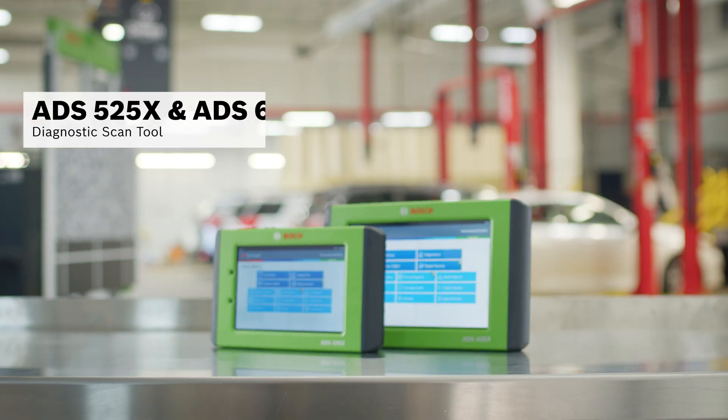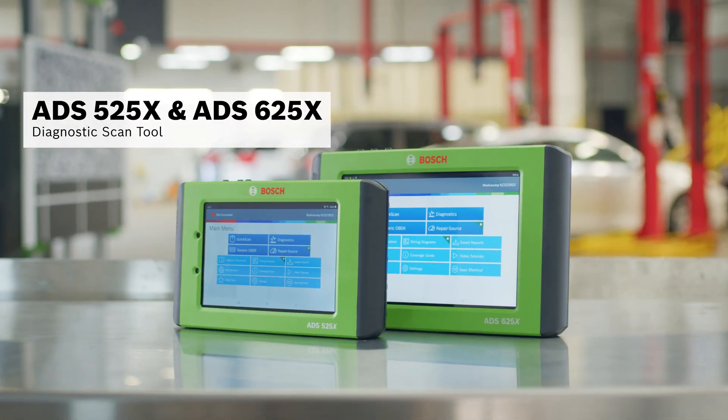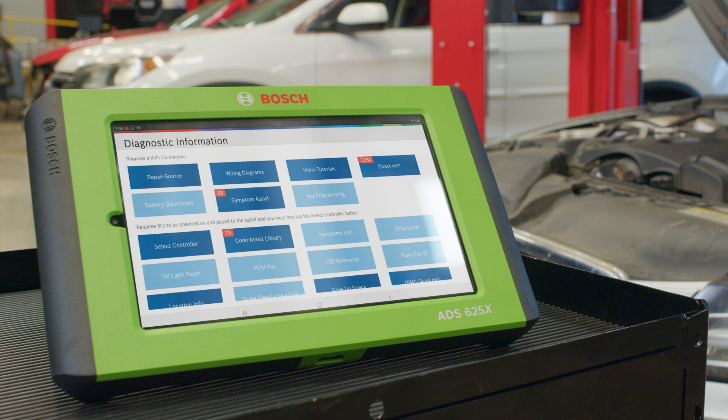Using the ADS525X or ADS625X Diagnostic Scan Tool, we'll perform a rapid DTC scan to check for any trouble codes. Surprisingly, no codes are found.